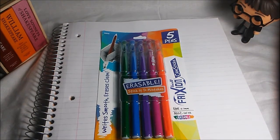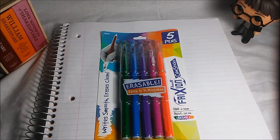Hey everybody, welcome back to the Incisive Collector. My name is Nancy and today I have a new product for you all that I would like to review.